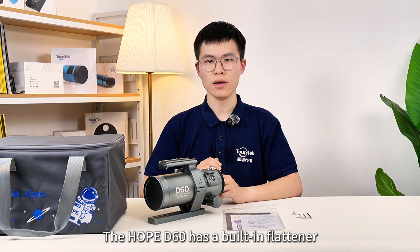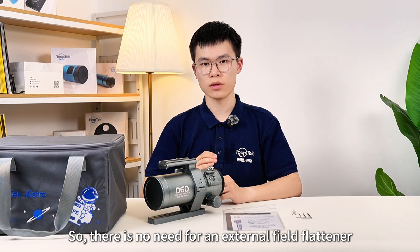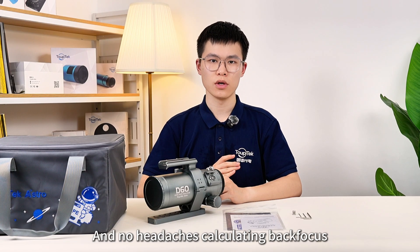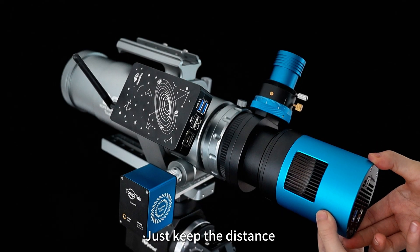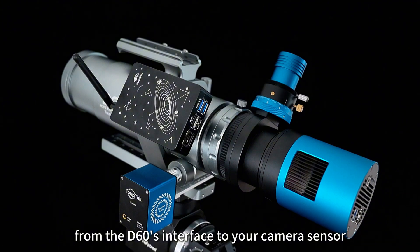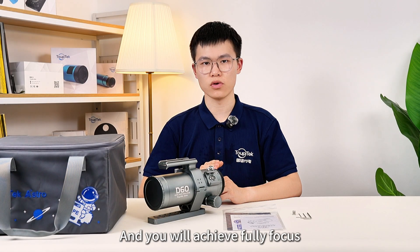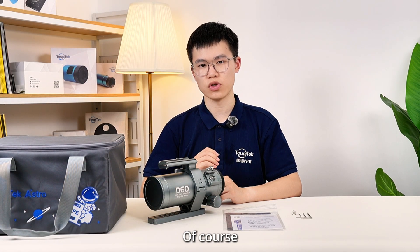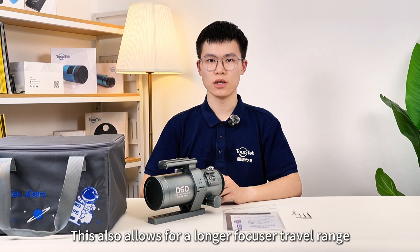Additionally, the HOPE D60 has a built-in flattener, so there is no need for an external field flattener — no headaches calculating back focus. You can get excellent image quality right out of the box. Just keep the distance from the D60's interface to your camera sensor between 15 to 58 millimeters, and you will achieve full focus. We recommend using the standard 55 millimeter as the back focus for imaging, which also allows for a longer focus travel range.